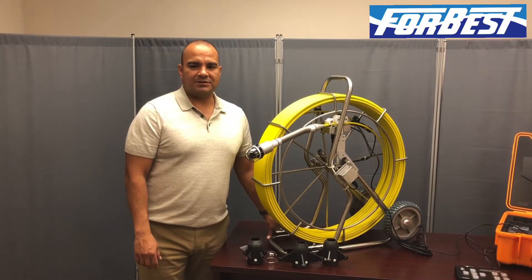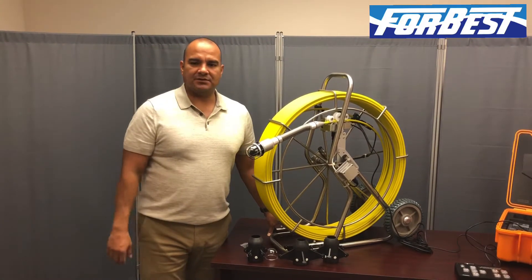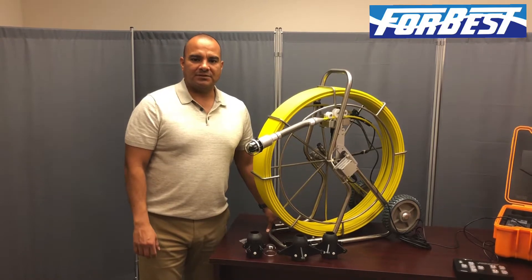Hi, welcome to 4Best. What we're going to teach you today is how to apply a skid onto your pan and tilt camera. It's very easy to do.